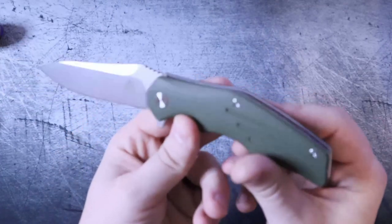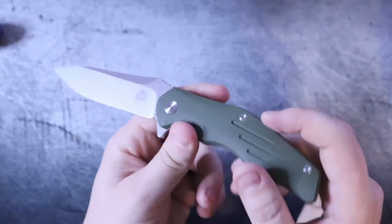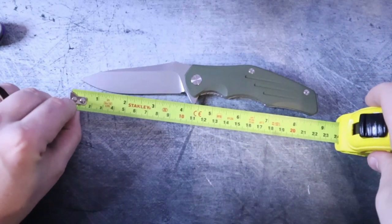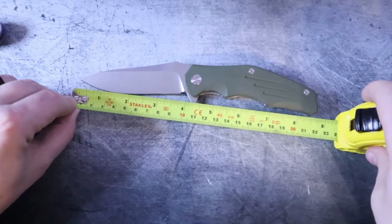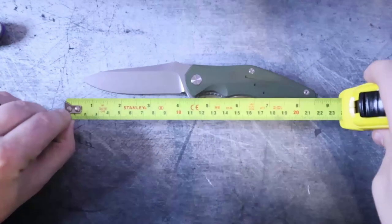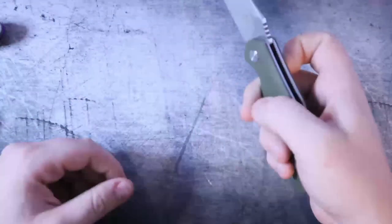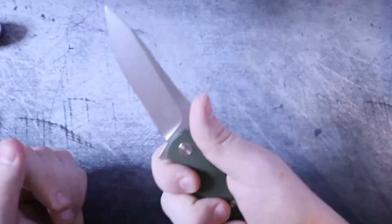You look at this knife and might think it looks like you could do some damage. How big is it? From tip to butt — because that's how we do here on this channel — it is about 8.75 inches long with a blade that is about four inches long. That's a pretty hefty size blade. So if you're a fan of bigger knives that gives you plenty of real estate on the handle scales, this will definitely do the trick.